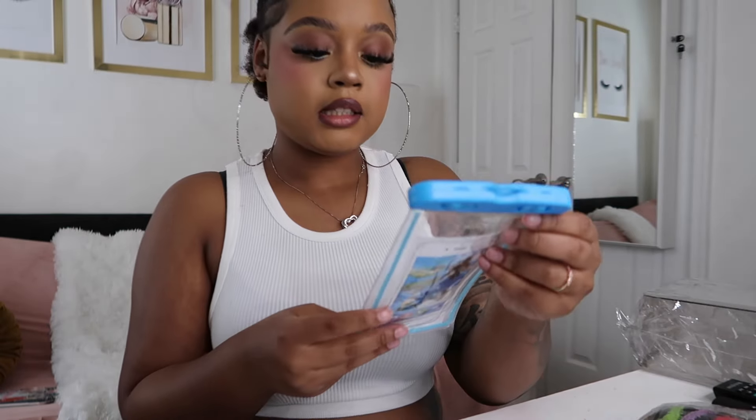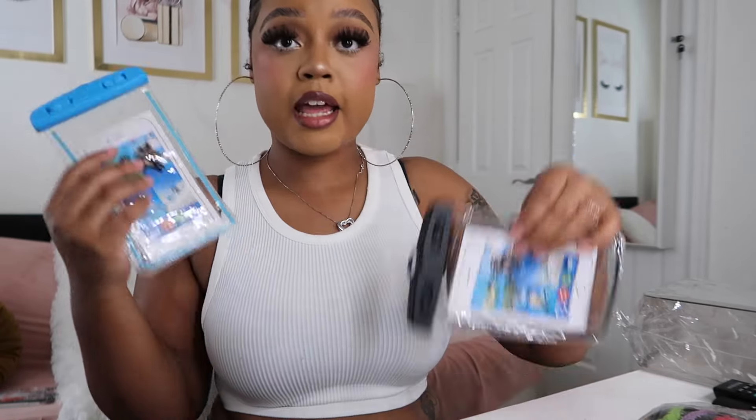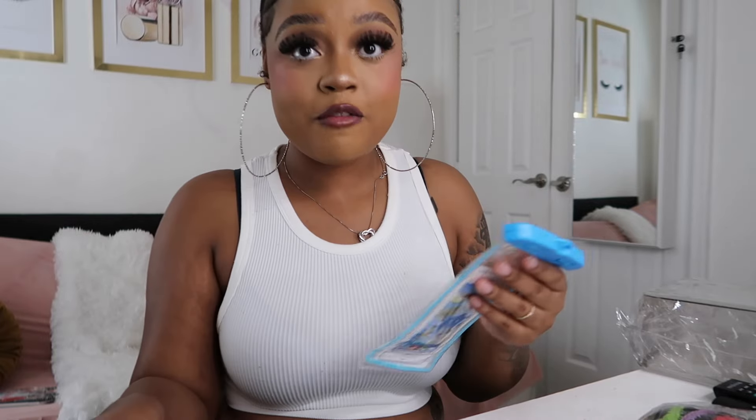So this is a waterproof screen case. It came in one pack with a drawstring that you can attach to the case. This is for when you want to put your phone inside and record while having this to protect your phone from getting wet. This is really cool, and I can really use this when I'm on vacation — I'm gonna be taking lots of videos in the water, all that good stuff.